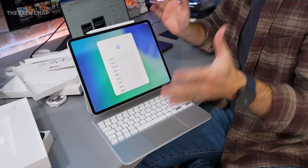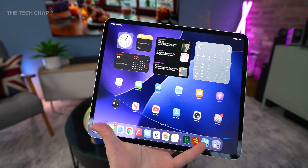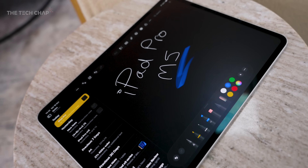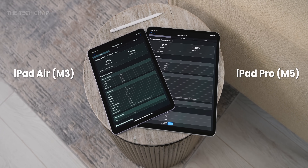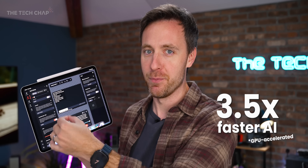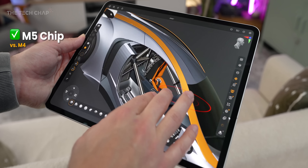13-inch iPad Pro with M5, nanotexture screen — it's all very nice but from the outside there's nothing new here. So what has changed? Apple have refreshed the iPad Pro, the base MacBook Pro, and the Vision Pro headset with the M5 chip. Meaning for now, until they update the rest of the iPad lineup, there's actually a two-generational jump between the iPad Air which is still using the M3 and the Pro which now has the M5 chip. For running local LLMs, this is a big deal.